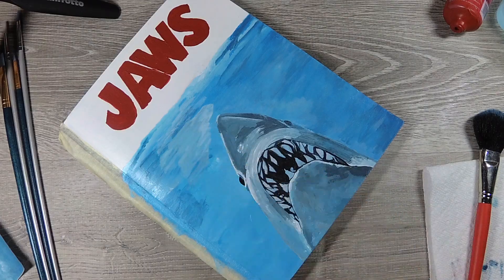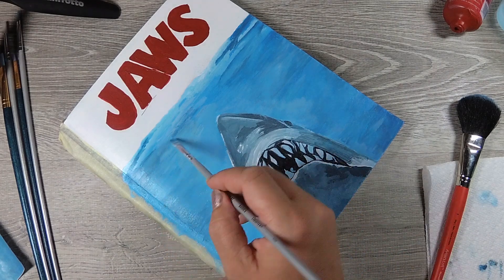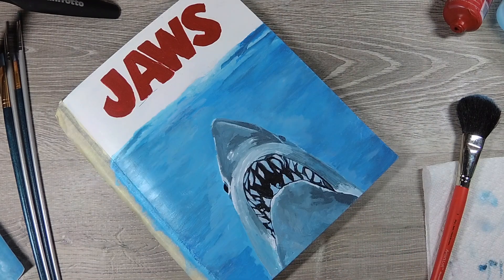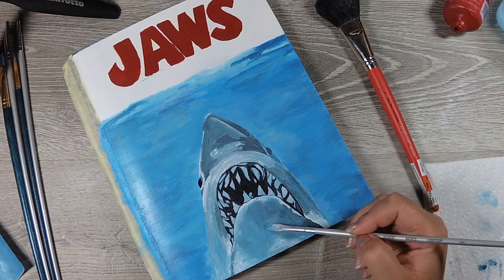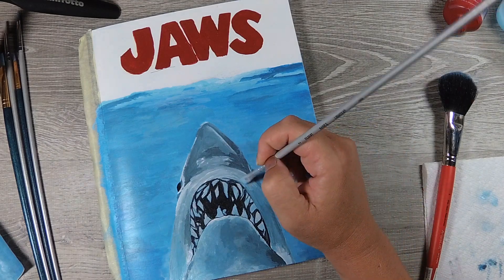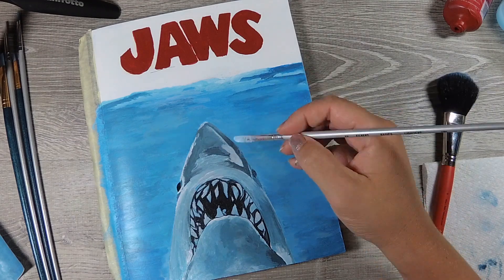Right now I am touching up the water and using a mop brush to try to smooth things out. It was really hard to mix and work with the acrylics on the sketchbook cover because the cover doesn't absorb like canvas or watercolor paper would — it was very tricky. But I'm actually really happy with how this came out in the end. I'm still pulling some blues and working on the highlights and contrast in Jaws.